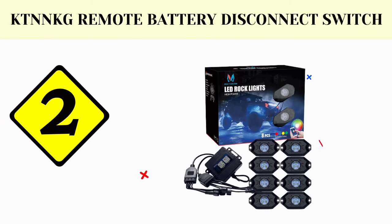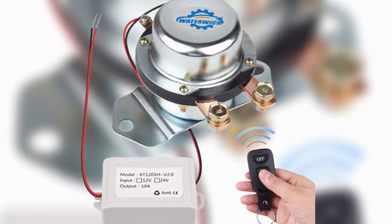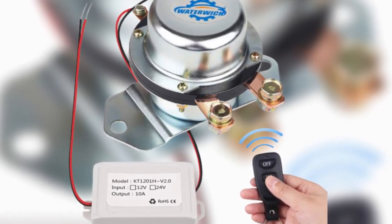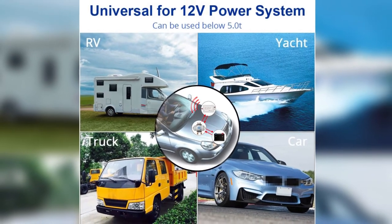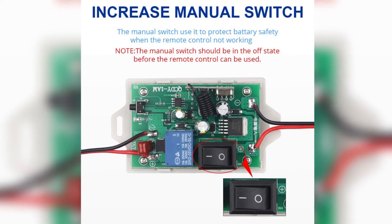The second product on our list is the WaterWitch battery disconnect switch. Remote operations for the WaterWitch 12V wireless remote control battery disconnect switch give me an easy job turning my batteries on and off. I don't have to lift the hood every time to move the trigger because this feature is accessible in my hands already. I find it less hassle, and it adds a leap of convenience.